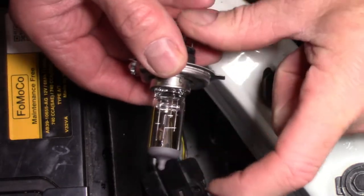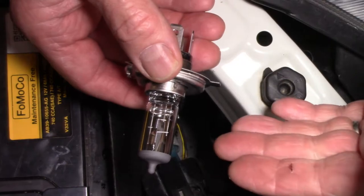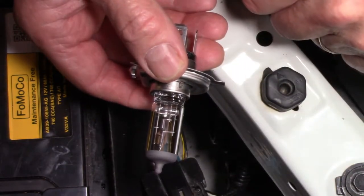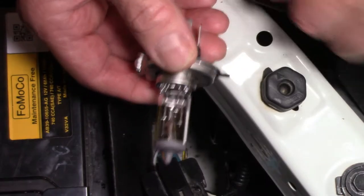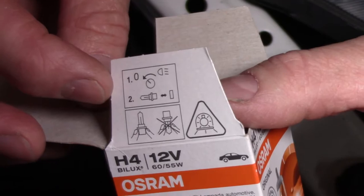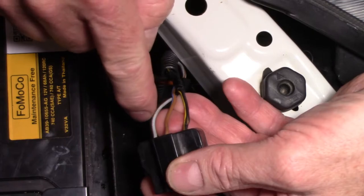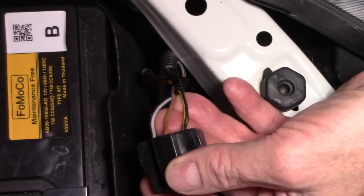With halogen globes, you're not meant to touch the globe itself, because the oils from your fingers can create a hot spot. When it lights up, it can actually shorten the life of the halogen globe. It should be written on the box somewhere — oh yeah, there it is, right on the side of the flap. A little picture: don't touch the globe. All I'm going to do is cut off these three wires here, and the colours should indicate which one goes where — shouldn't be a difficult job.